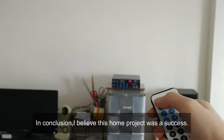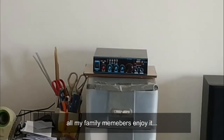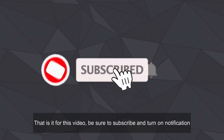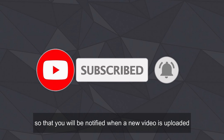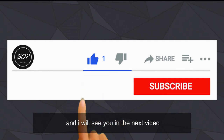In conclusion, I believe this home theater project was a success — all my family members enjoyed it. That's it for this video. Be sure to subscribe and turn on notifications so you'll be notified when a new video is uploaded. Leave a comment to tell me what you think, be sure to like the video, and I'll see you in the next one.